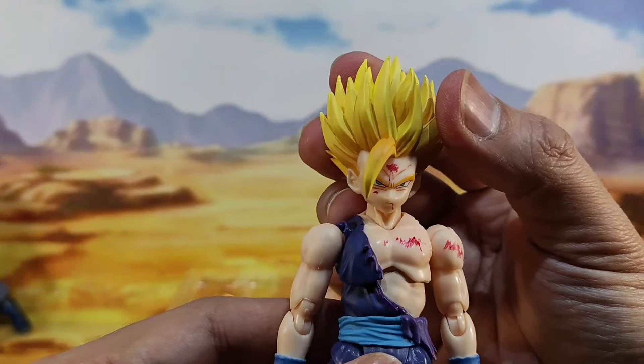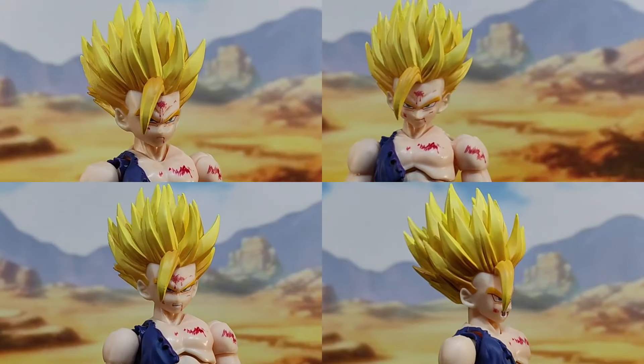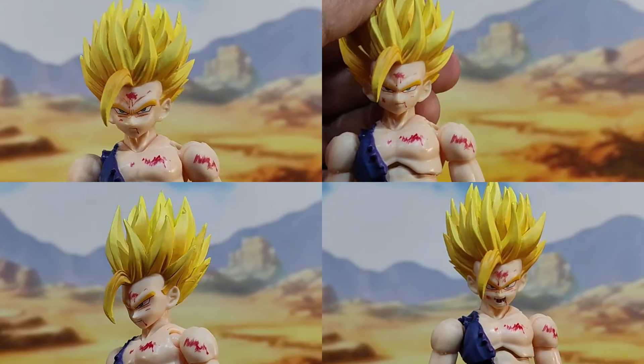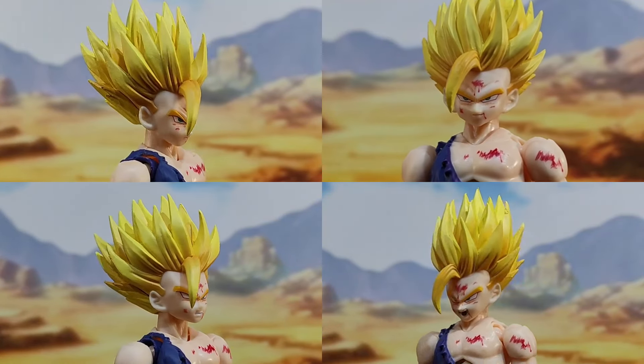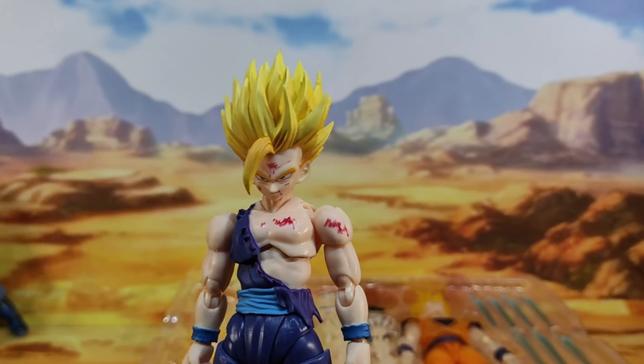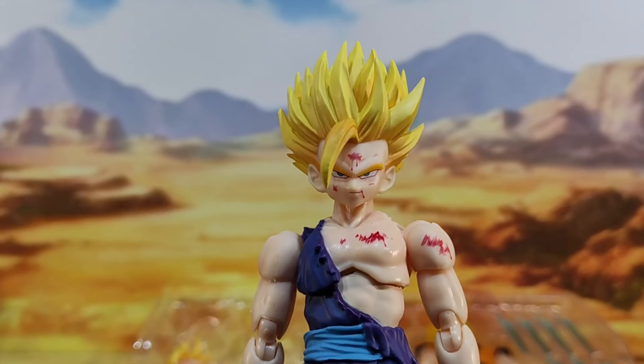Let's take a closer look at the different faces included in this figure. It comes with four face expressions — most look the same except for one unique faceplate. Demoniacal Fit didn't go with an extra shouting face, but instead created a smirking face for this Gohan.